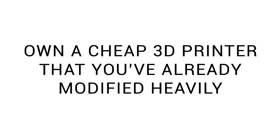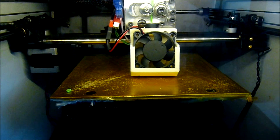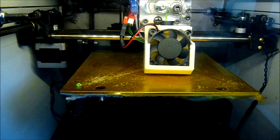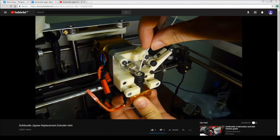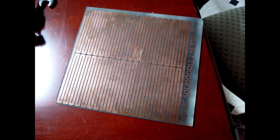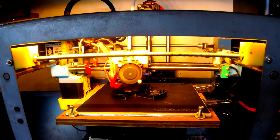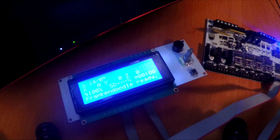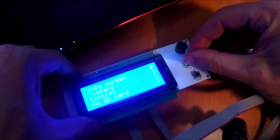Maybe you own a cheap 3D printer that you've already heavily modified, and you're looking for another printer to treat as a new project. I was also in this scenario once upon a time, modifying that Solidoodle 2 — starting with basics like adding a part cooling fan, but ending up redesigning most of the printer, creating a series of quick-release extruders, etching my own custom heated PCB bed, and even replacing the rubber belts with fishing line. Eventually I ran into limitations I couldn't upgrade around, stripped the printer down, and used the parts in other projects.